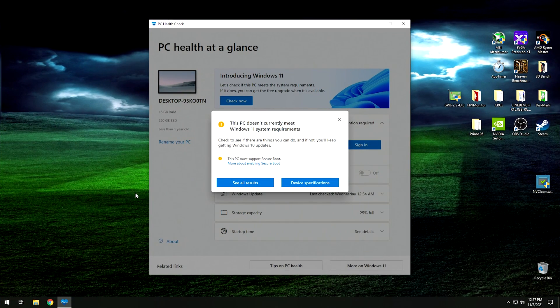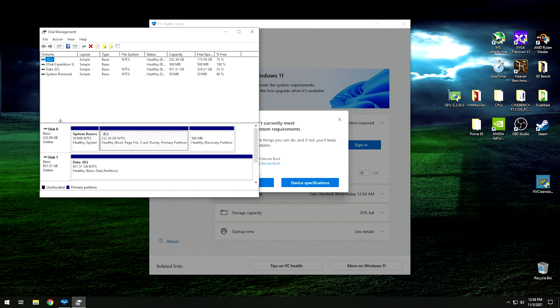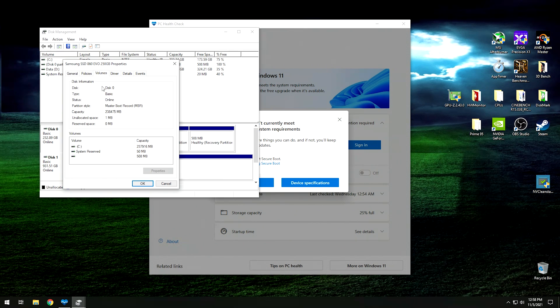The first thing we want to do before we try to convert the disk is to make sure we actually have to convert the disk. To do that, right-click on the Start menu and click on Disk Management. From here, go down and find your primary disk — which is Disk 0 — right-click and hit Properties. Then click on the Volumes tab, and as you can see, the partition style is Master Boot Record. If you're running a Master Boot Record primary disk, your system isn't going to support Secure Boot.